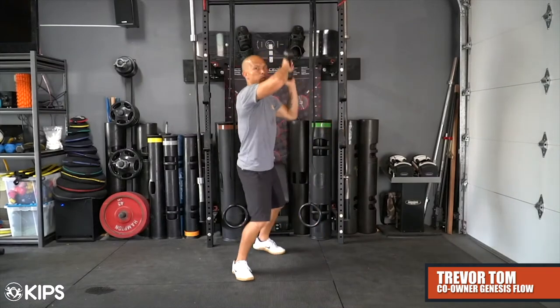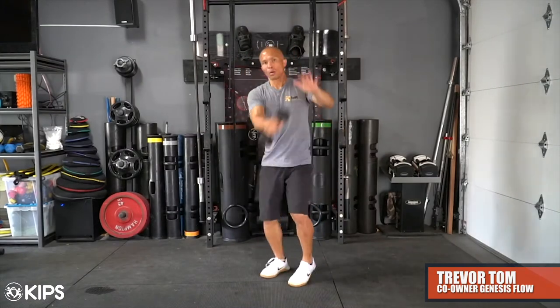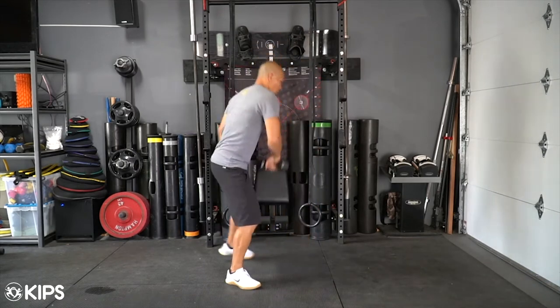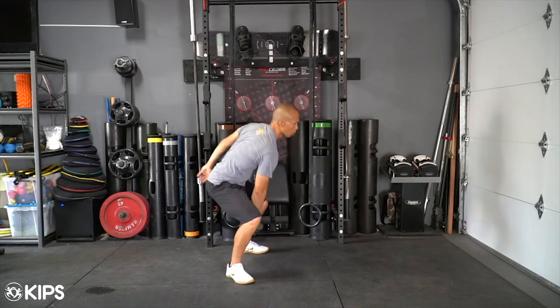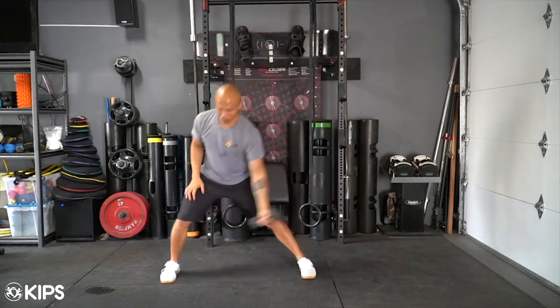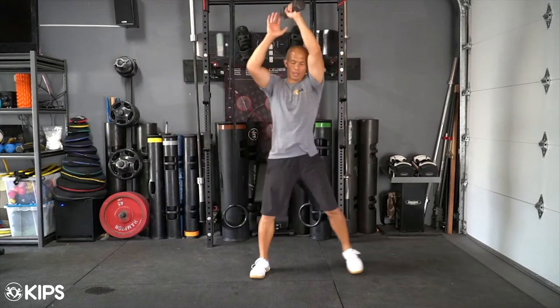Start with a light to medium weight dumbbell and make sure to practice each movement until you feel proficient and confident. Start slow when chunking the flow together — start with the first two movements and then add the third, and so on. Make sure to initiate your movements with your hips and guide the momentum of the load. In other words, don't try to muscle it.